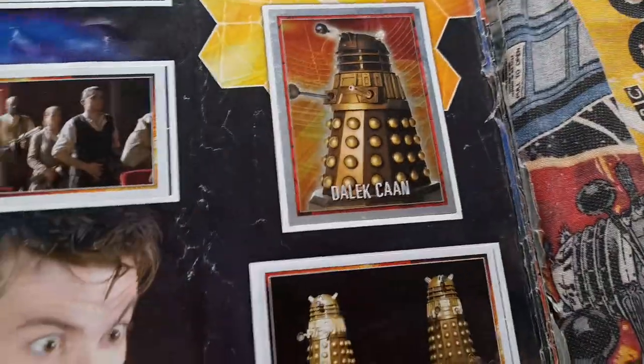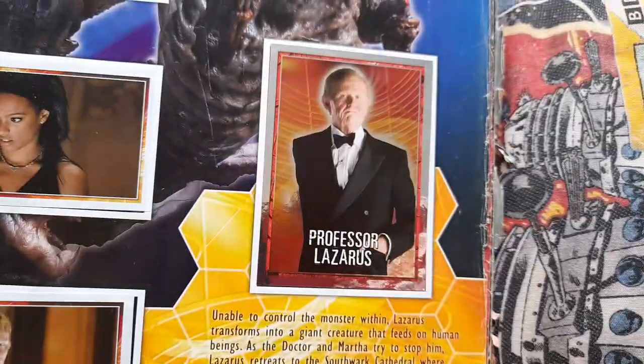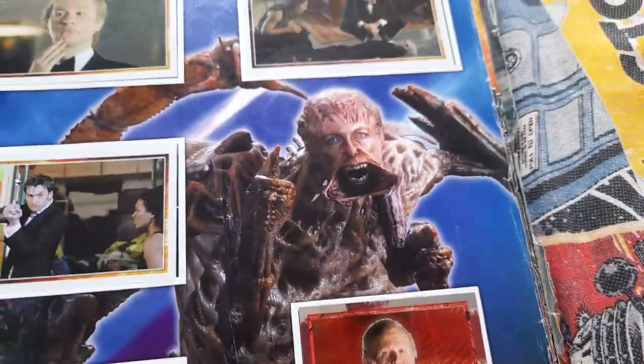And this part is based on Evolution of the Daleks — this bit you've got Dalek Khan. So this bit is series 3 episode 6, the Lazarus Experiment. So it's like pictures and things from the episode — Professor Lazarus, and there's the Lazarus creature.